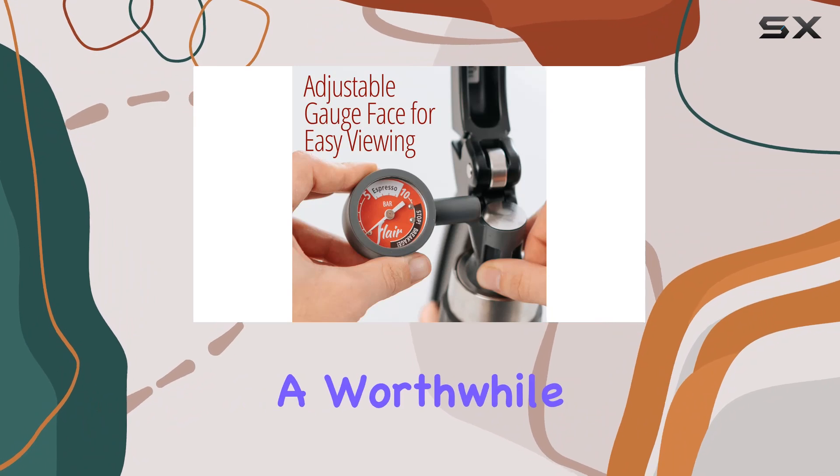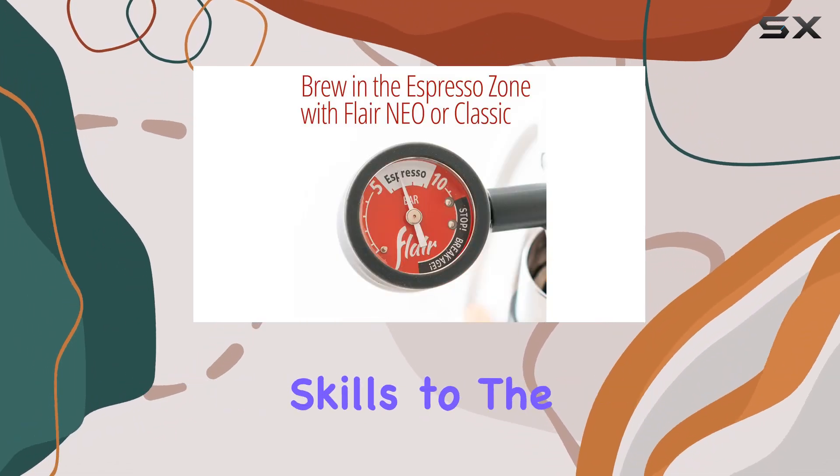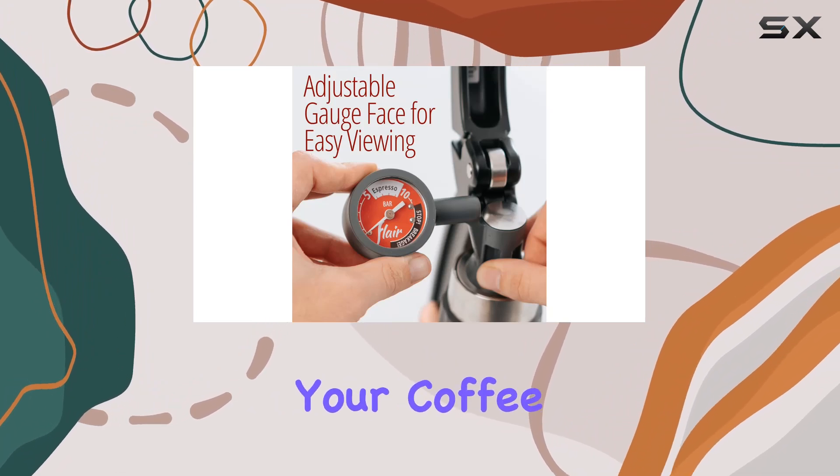In conclusion, the Flair Pressure Gauge Kit is a worthwhile upgrade for any Flair espresso maker owner looking to take their espresso-making skills to the next level. With its precision, versatility, and commitment to quality, it's a must-have addition to your coffee arsenal.